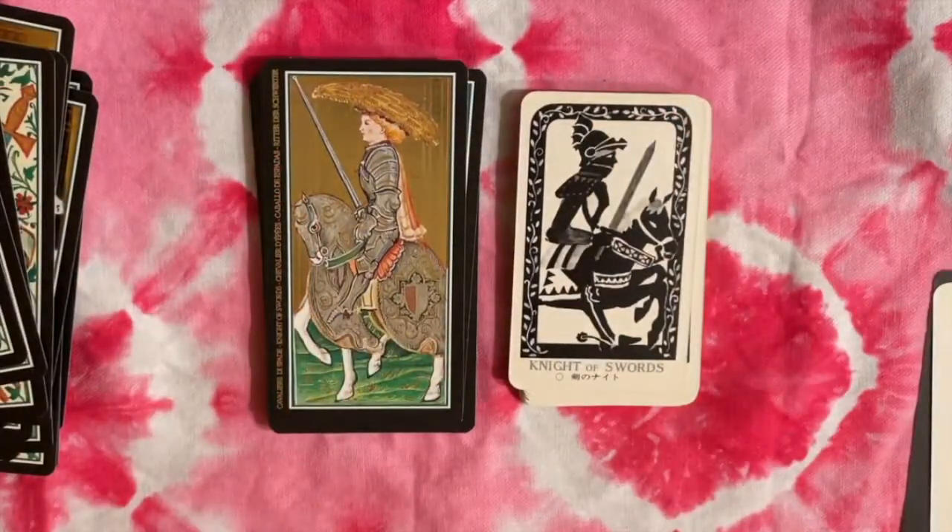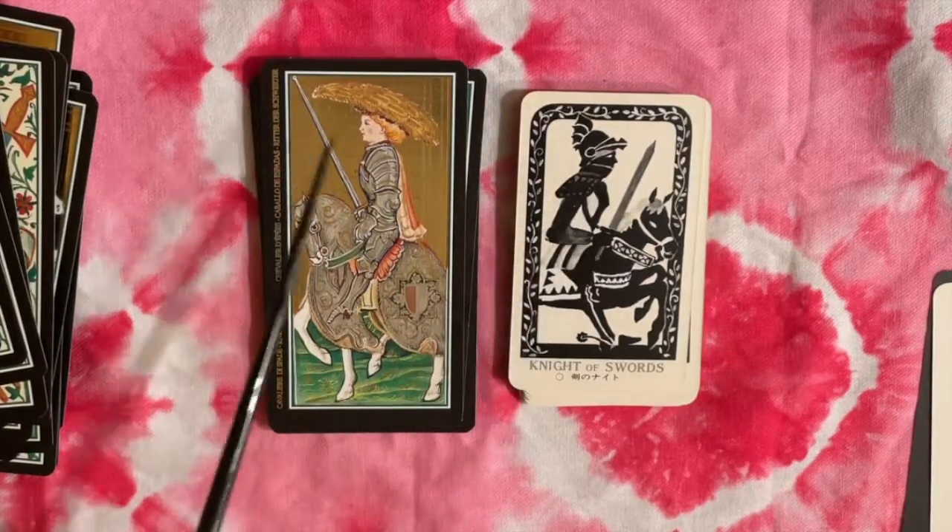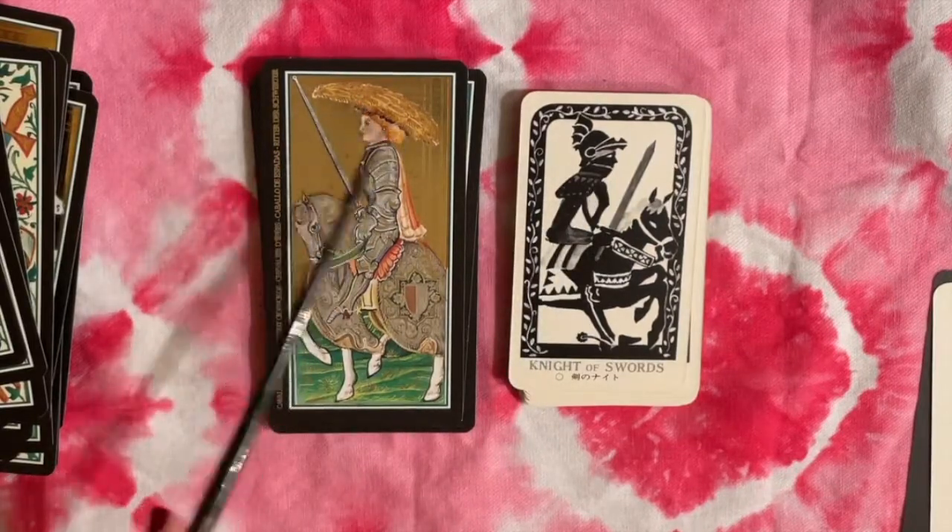Our Knight is also in mail — this one has a helmet, while this one has just a fancy hat made of feathers.